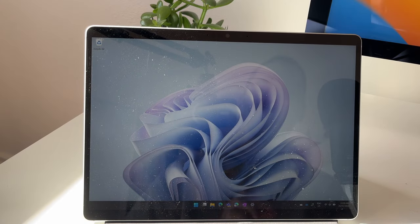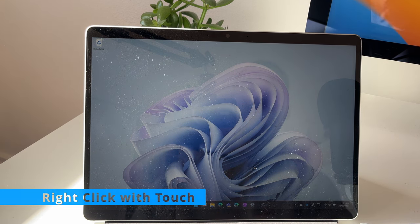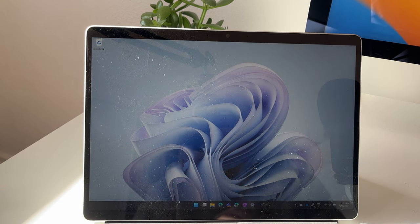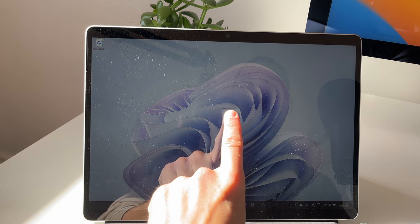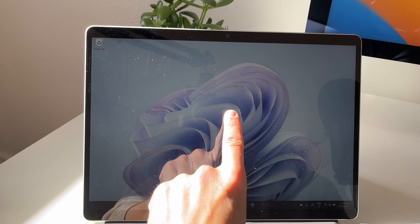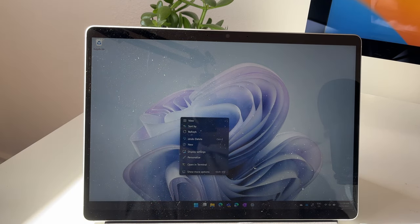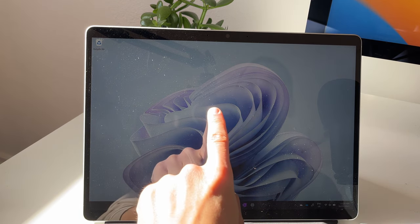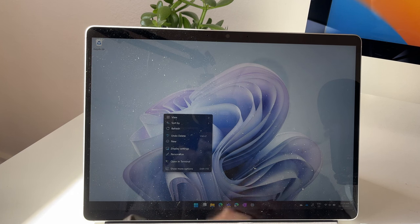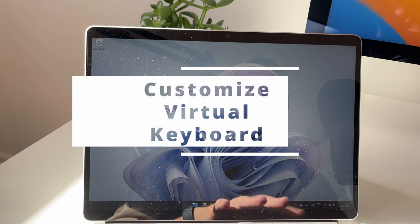A super simple but very important tip on how to use the Surface Pro as a tablet is how to right-click without a keyboard attached. What you want to do is press and hold with your finger on the screen for a couple of seconds — a square is going to populate around your finger, you let go, and you've done a right-click. So if you remove the keyboard, press and hold for a couple of seconds, let go, and you've done a right-click.